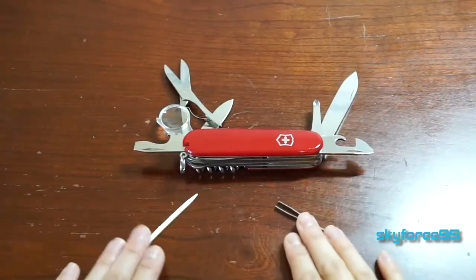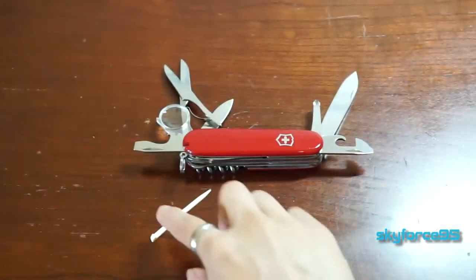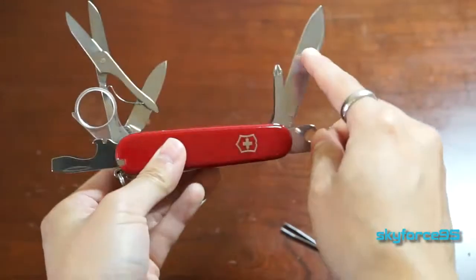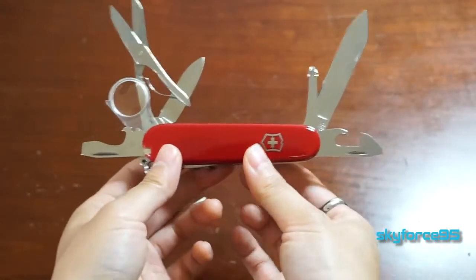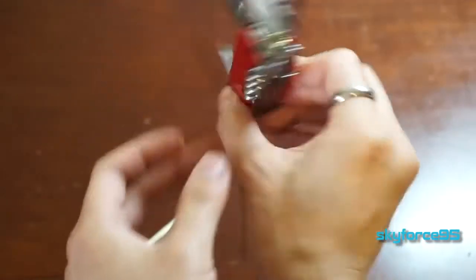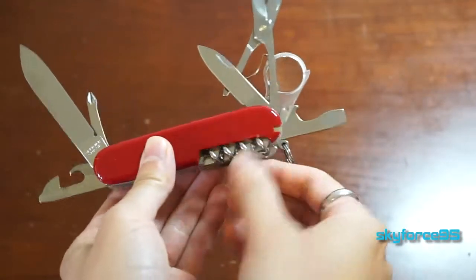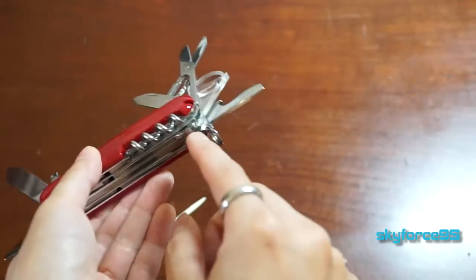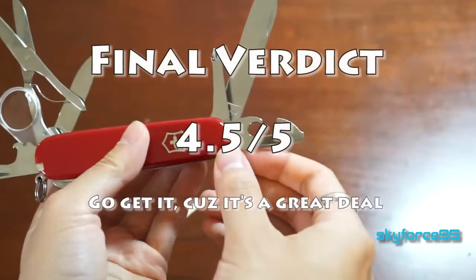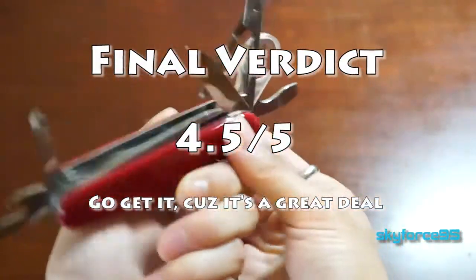This particular Swiss Army knife, the Explorer, I think is great for everyone. I don't see why somebody wouldn't need scissors, knives, a toothpick, or tweezers at some point. It's really universal — some other Swiss Army knives are more dedicated, but this one can apply to pretty much anyone. It costs about $40 on Amazon, and I'll put the link in the description for the cheapest price. For the money it's well worth it — it's made only in Switzerland, very great quality, and you won't regret picking this up.